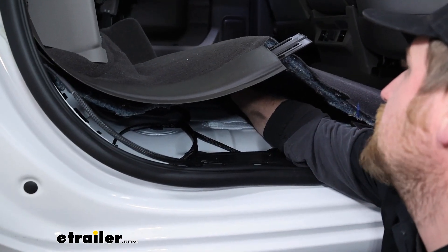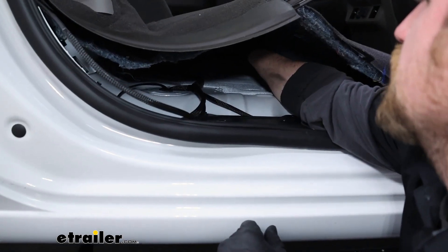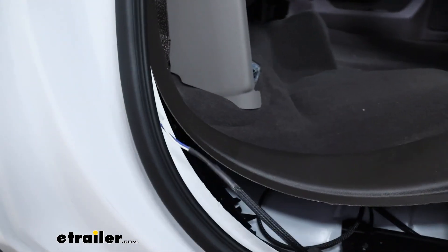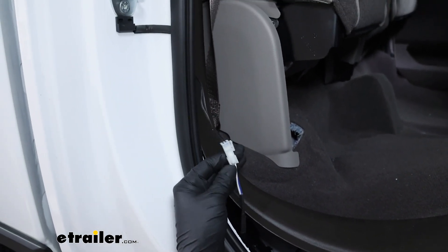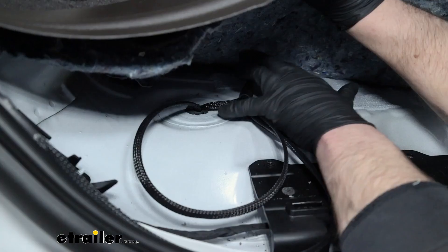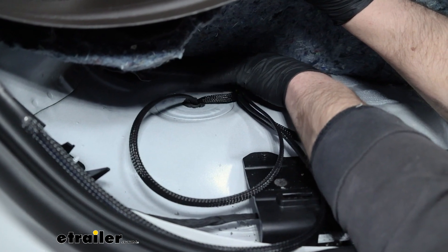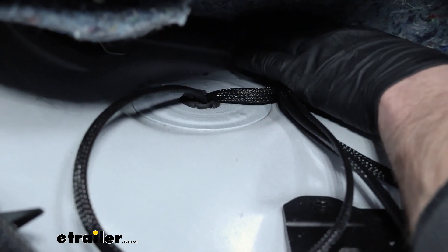Now we're on the passenger side of the truck. If you remember, the rest of the harness gets pushed over towards this side under the carpet. It comes on over and we'll have several connector ends. The first one we're going to deal with runs up and just like the other doors, it's going to get connected to our door sensor. For the passenger rear door, use the connector that has the white and blue wire on it. Then essentially just like the other side, we'll have two very similar connectors that run outside — one for the running board and one for the LED — using the same technique: drill the hole out, use a grommet, push the wires through, and hook them up the same way.